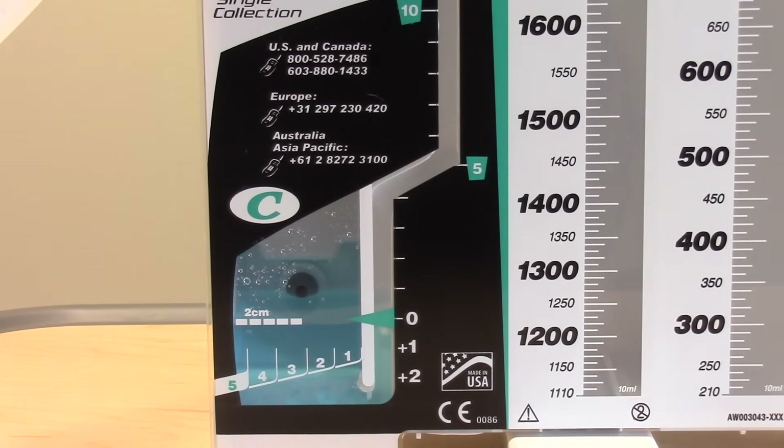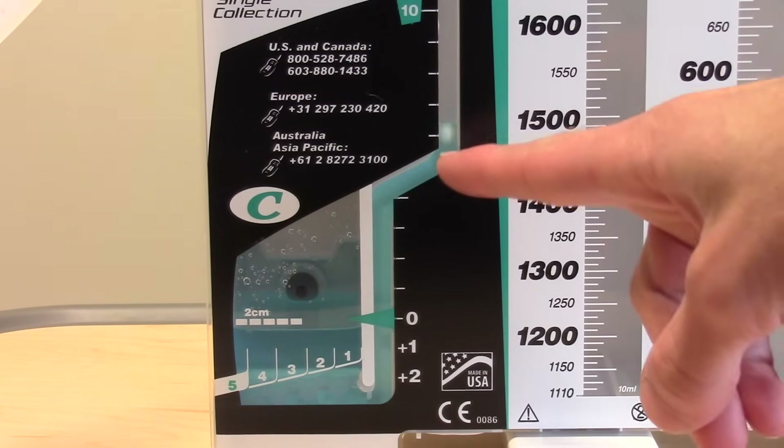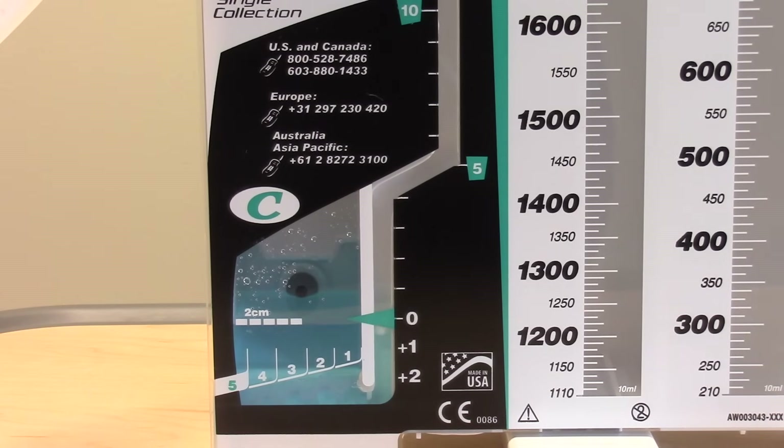Next, check for tidaling. Tidaling is the up and down movement of the patient pressure float ball in the graduated water seal chamber. With inhalation, negative pressure increases and the float moves up. With exhalation, positive pressure pushes the float back down. With positive pressure ventilation, tidaling will be just the opposite, and this is normal. You typically will not see tidaling with an air leak. Other reasons for no tidaling include a tubing occlusion, the lung is fully expanded, or PEEP which can dampen oscillation. Tidaling is more apparent when suction is turned off.